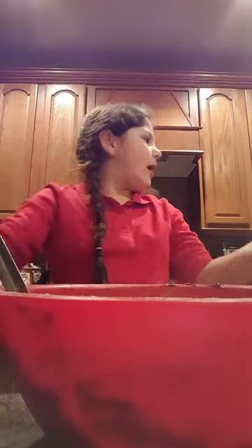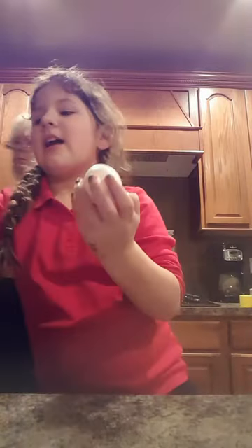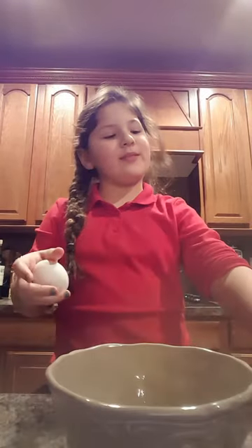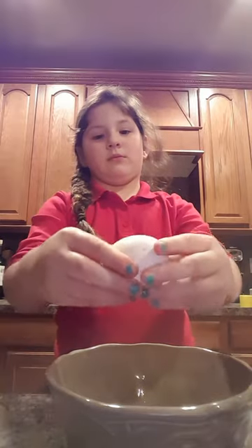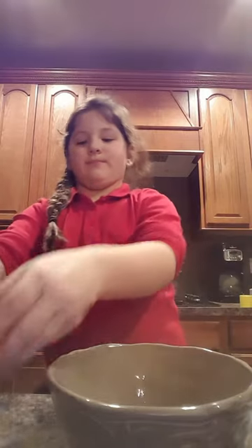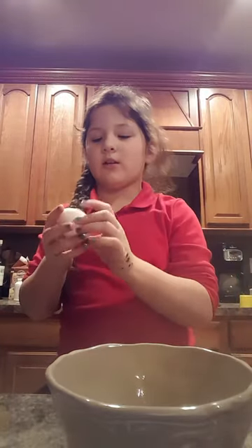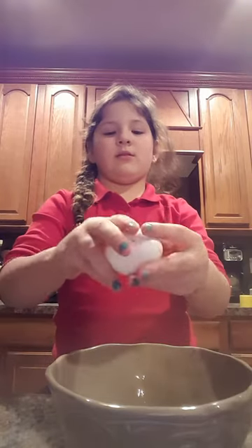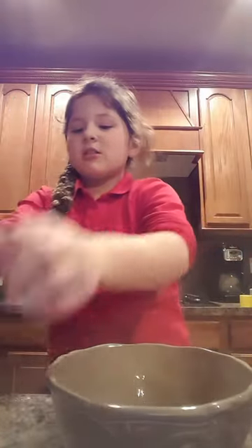Now I'm going to take my eggs — two eggs, which are so fun to crack. Am I forgetting something? My bowl! Got my egg, I'm going to crack it. My next egg has chocolate all over it because it's running. I'm sure there are no shells in it.